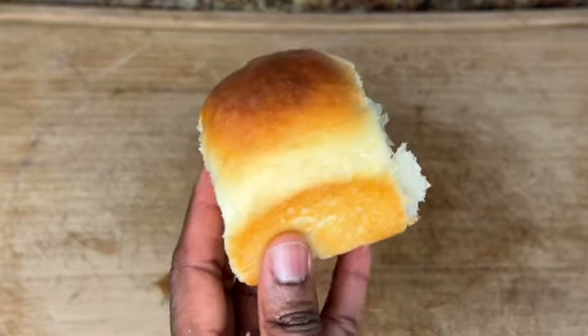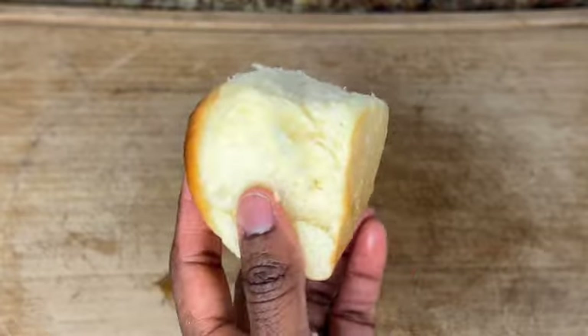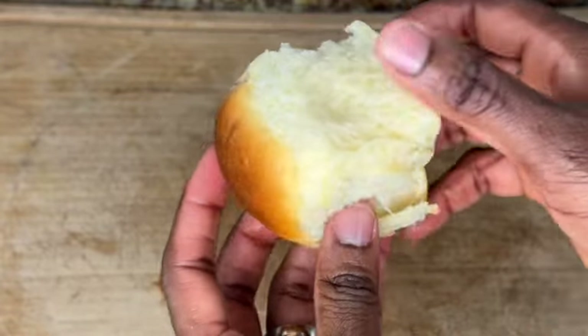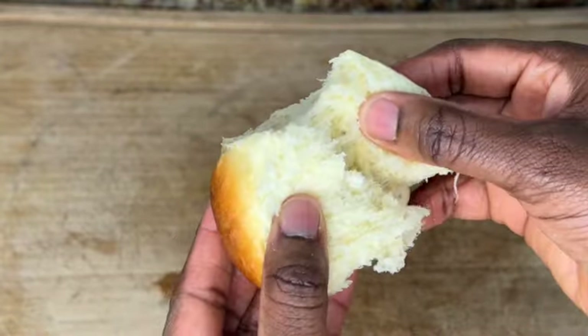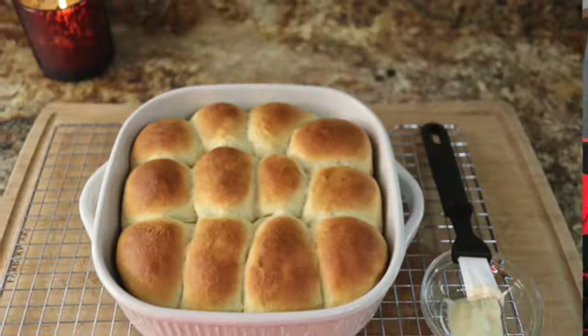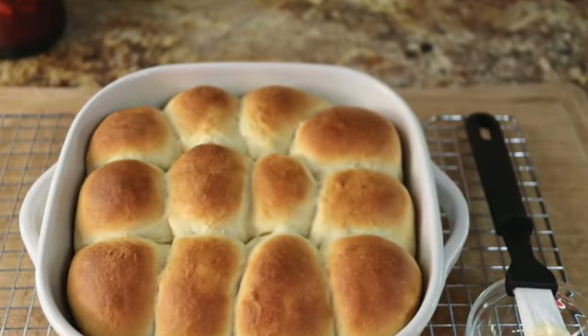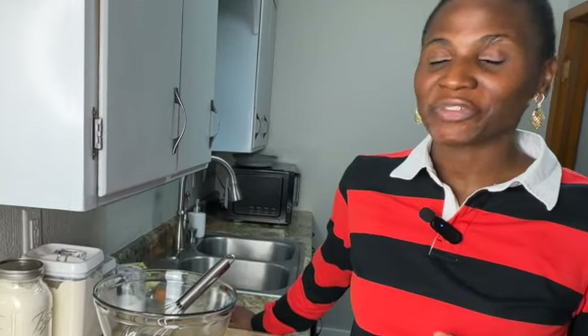Warm fluffy dinner rolls — who is not a lover of this stuff? The price at the store recently though, nobody likes. I'm going to make mine and I'm going to show you how. Welcome to Bake By Mom. I am Peace. Today we are going to tackle the fluffy dinner rolls. I've never made these rolls before. I'm kind of intimidated by them, but I'm going to take on the challenge. If it comes out good, perfect. If it doesn't, I'll learn from it and I'm going to share it all with you. Let's go.